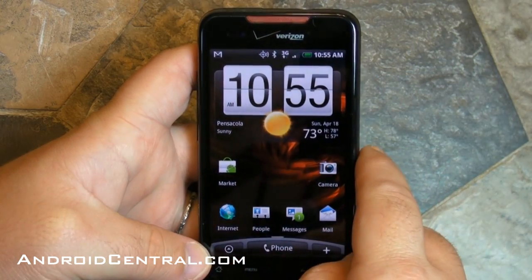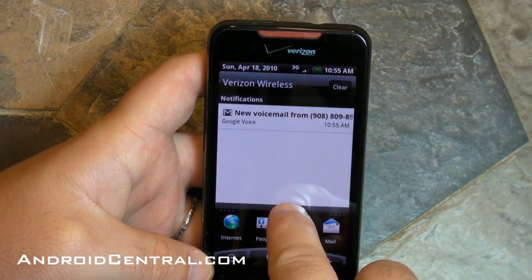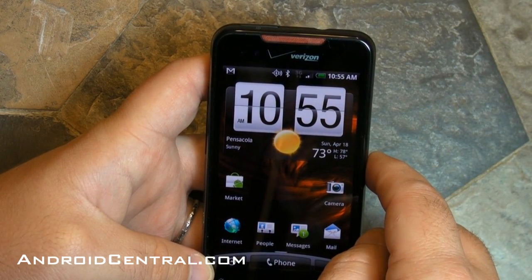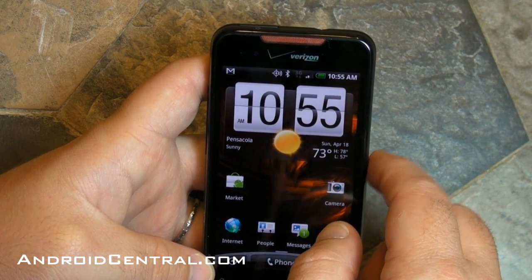You have that big HTC flip clock, still very nice, attached to a weather widget. You can see I just got a new voicemail over email, so it just showed up in the notification bar — so there's that.